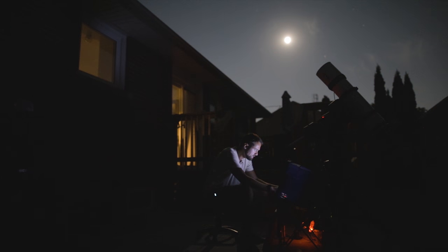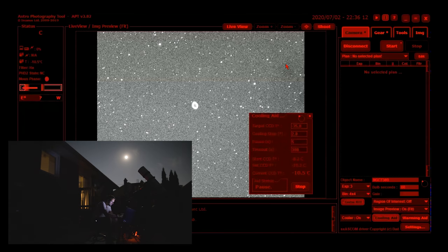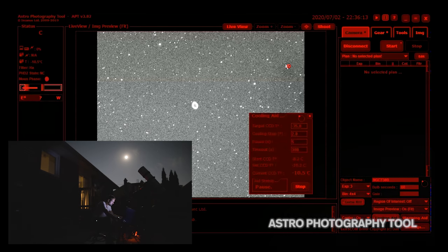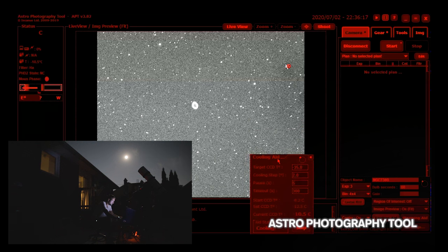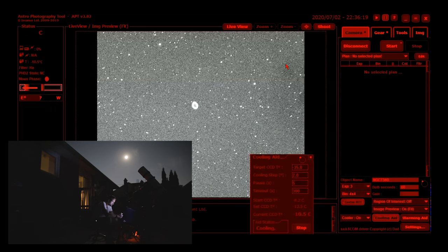The camera is connected. I'm going to start the cooler, and because it's a really hot night I'm expecting this camera to not get past minus 20 degrees Celsius. That really does help reduce the thermal noise with a cooled camera.